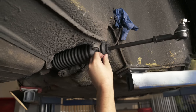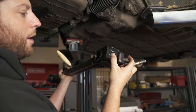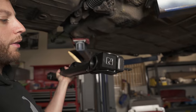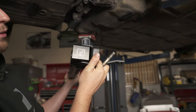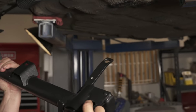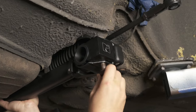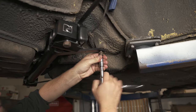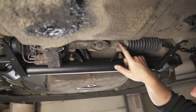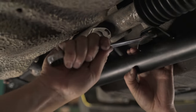The next step is to reinstall the subframe. I've installed prototype bushings for the front control arms — a new product we're thinking about launching soon, so I'm actually testing it on my own car. Line up the hole with the locating pins on the unibody and start to bolt it up. Next step is to reconnect the steering rack to the subframe — I've already started the bolts on either side, then just attack them with a wrench.